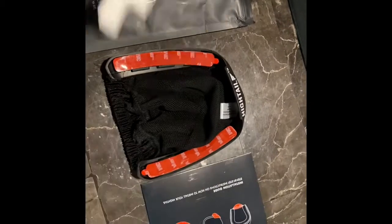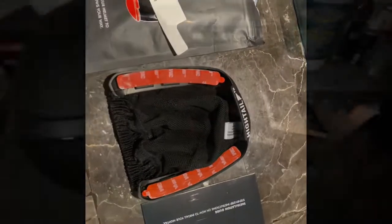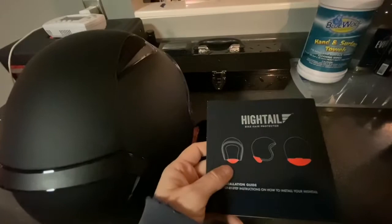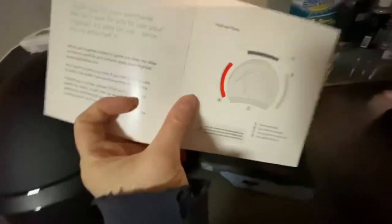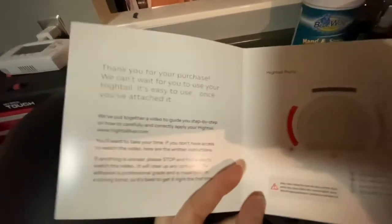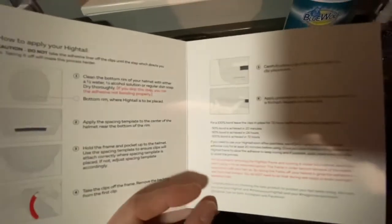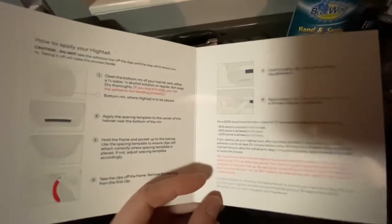I'm getting ready to install the Hytale on the back of my helmet. It did come with an instruction booklet, but they say they have put together a video and that if you have trouble with the written instructions, stop and review the video. I watched the video before this, so I kind of knew what to expect. When I read the instructions, I would say yes, you definitely need to watch the video.